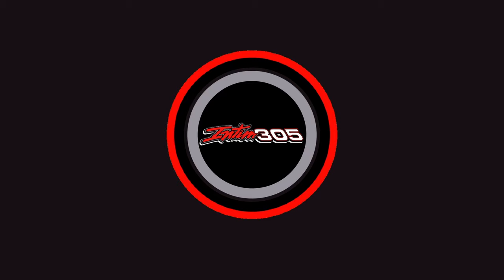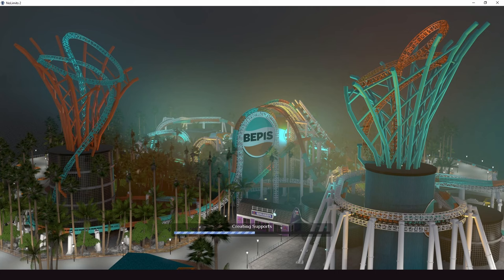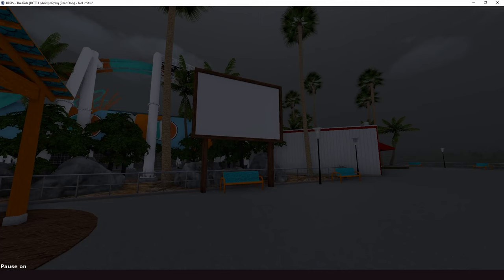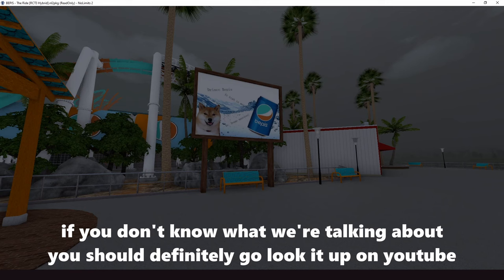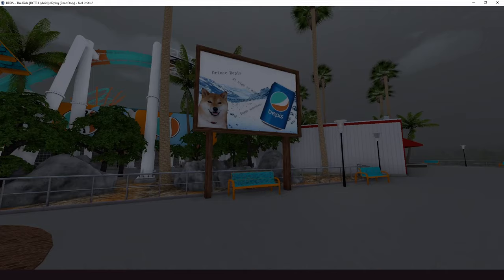This next one is a meme — Dark Star and Element 115 present a 'Baptist the Ride' RCT3 hybrid coaster. It's a reference to the soda coasters in Roller Coaster Tycoon 3, particularly the Mountain Dew coaster, where various coaster tracks are stacked on top of each other. They recommend blasting 2000s techno and hardstyle while watching the POV.